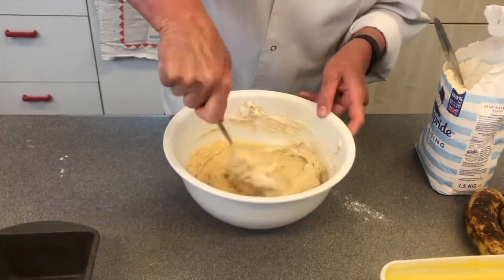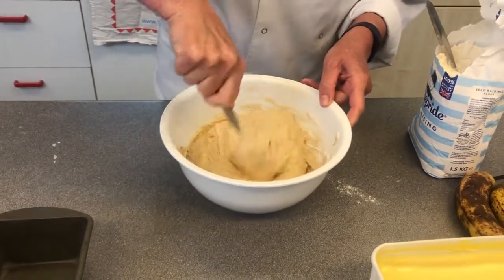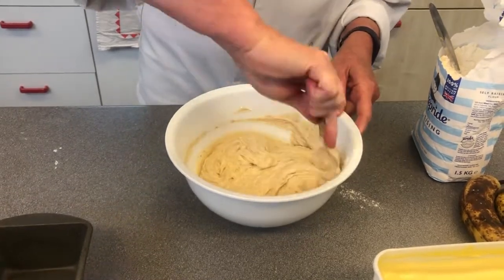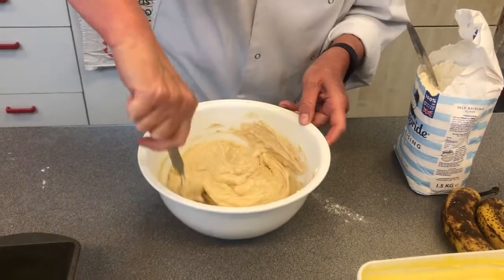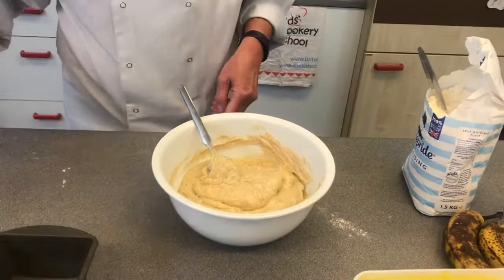Bake at about 190 degrees centigrade in the oven, or gas mark five. You're just going to have to keep an eye on it, and this quantity will probably take about 20 minutes.